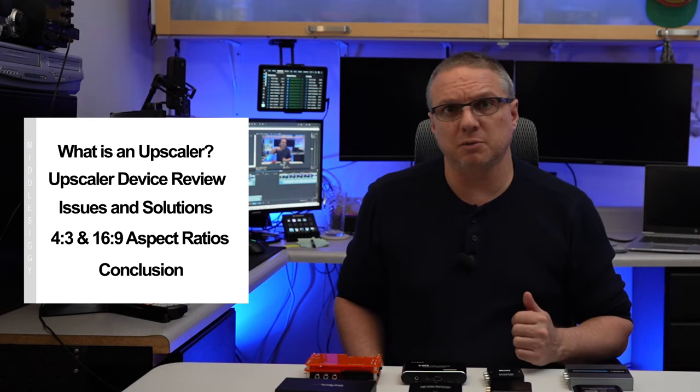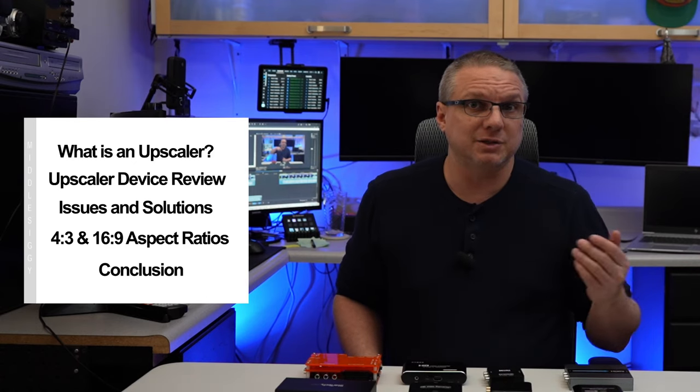I will also share with you what ultimately I chose, as I plan to re-digitize all of my home movies, utilizing what I've learned through this process. Just so you know, I funded this 100% out of my own pocket. I don't represent any of these vendors, and this is just my opinion based on my observations.